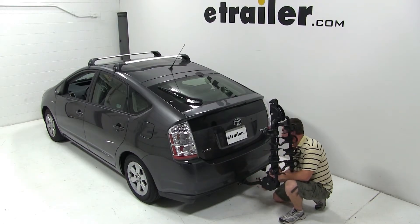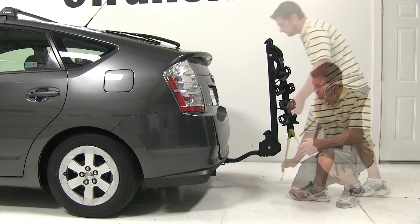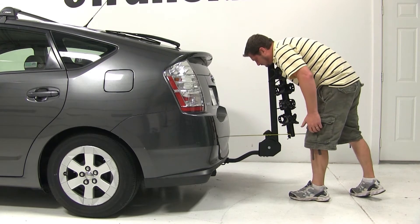Now we'll go ahead and give you a few measurements. Our ground clearance at the bike rack is 12.5 inches, and from the closest point of the bike rack to the back of the vehicle is 10 inches.